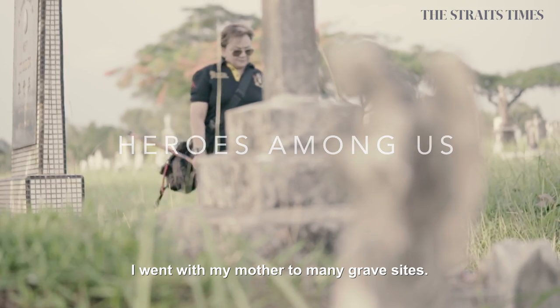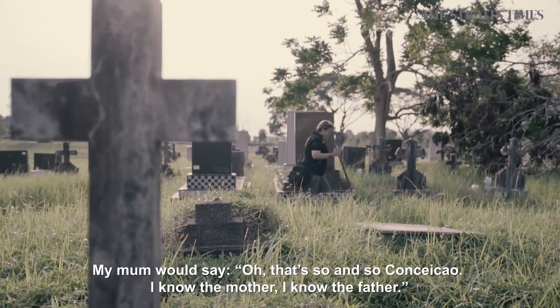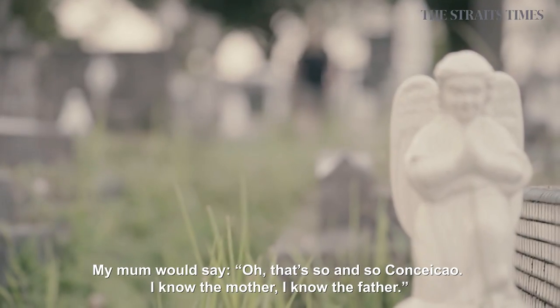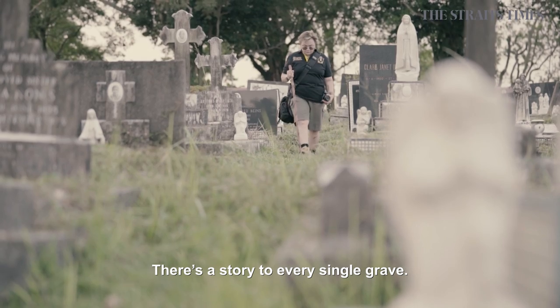I went with my mother to many grave sites. My mum would say, oh, that's so-and-so Consensio. I know the mother, I know the father. There's a story to every single grave.